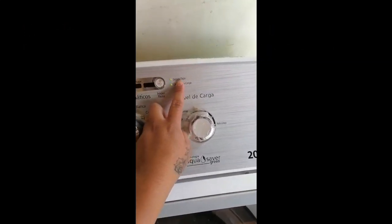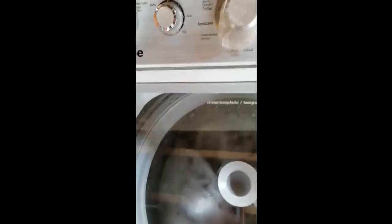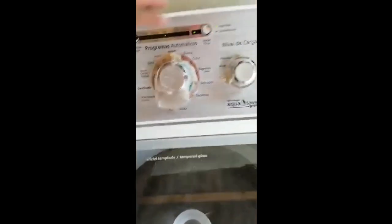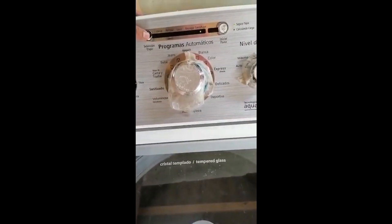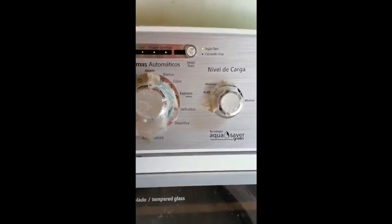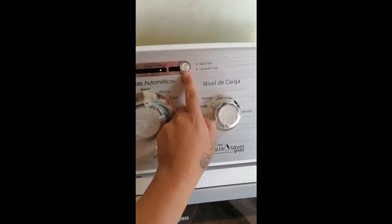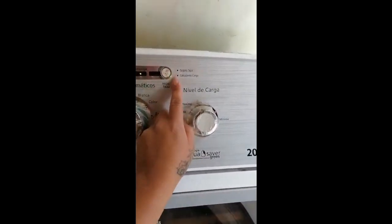I put the lid security on and it calculates the load — then my washing machine can do it without problem, because everything works. But once it is done, then it turns out the three points, as always, without problem. But in the moment when I put it on centrifuge to program it, here is inicio and then here is the problem.